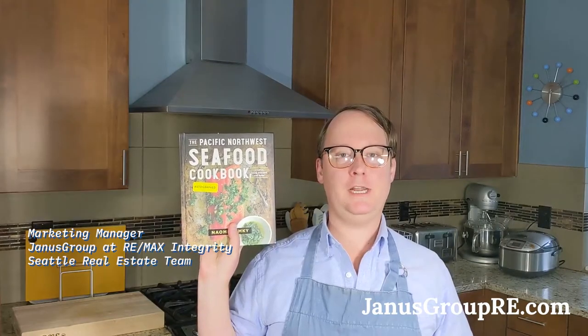The recipe that I'm making today comes from this excellent local cookbook, Naomi Tomke's The Pacific Northwest Seafood Cookbook.